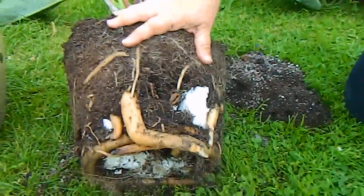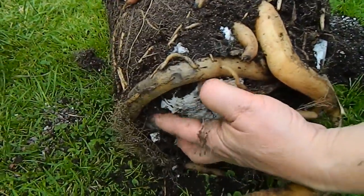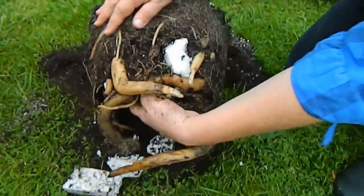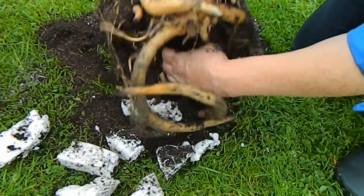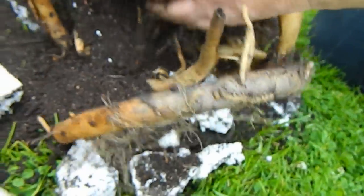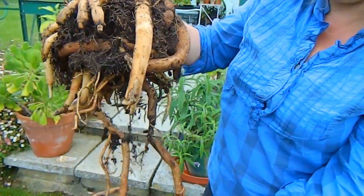Crouching down beside it we can see lots of fleshy roots, and there's plenty of polystyrene in here which I put in last time I potted it on. There doesn't seem to be any rot, which is good. I'm just moving out the polystyrene — making a mess on the lawn, but that's the wonderful thing about lawns, you don't have to worry. Just loosening up this soil — look at this root, isn't this just amazing? Look at these enormous great big juicy roots — like an enormous carrot or something!